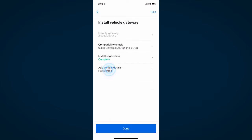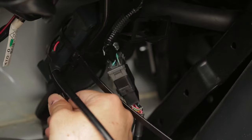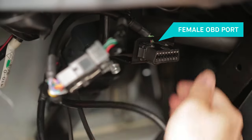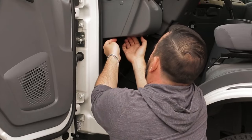Now you can add in vehicle details such as the vehicle name, license plate number, and more. Once you have confirmed that the gateway is connected, use the zip ties to fasten the gateway in a secure position. Now take the female diagnostic port that you set aside and fasten it to the vehicle's original port location. This gives you continuous access to the vehicle's diagnostics.